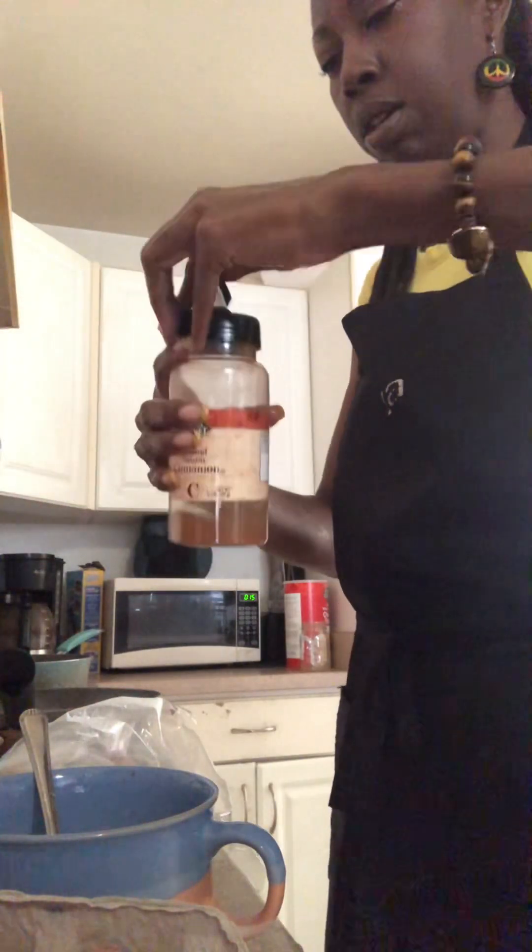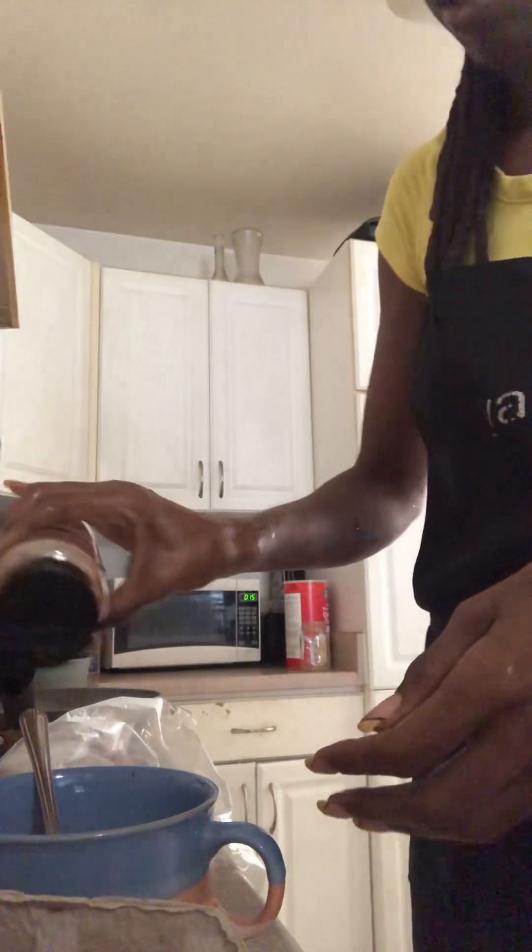Wash my hands. Some milk. Cinnamon — yummy, yummy, yummy! I don't have that much cinnamon today. I also like to put it on the bread while it's cooking.